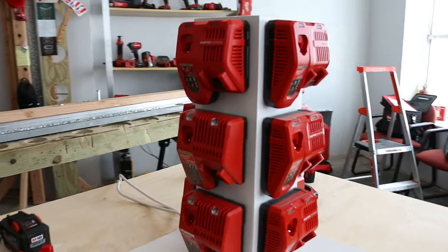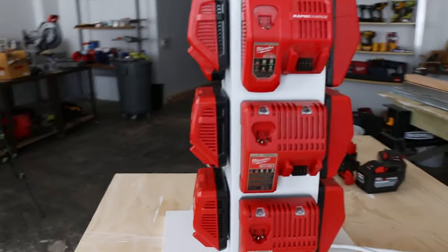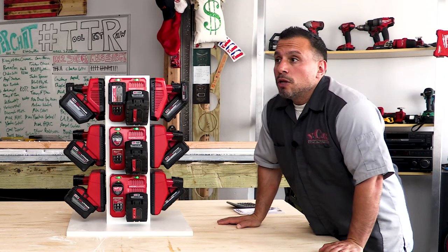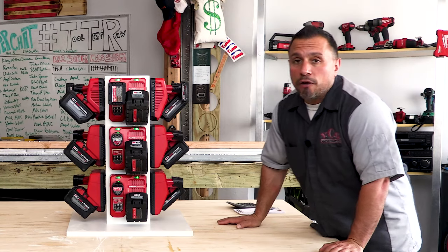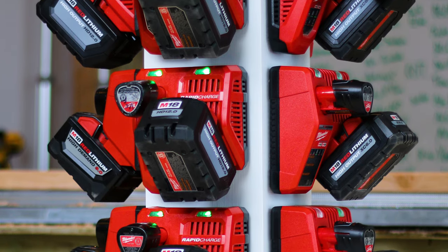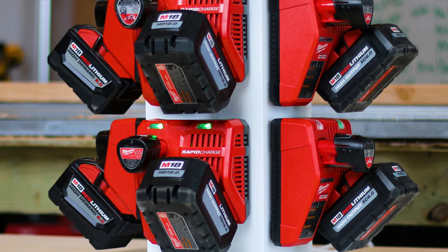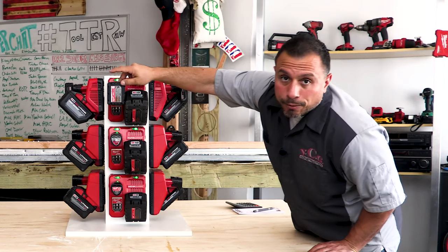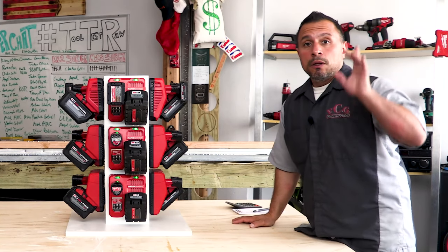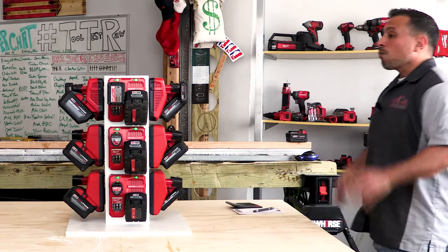This is what we have here: 24 charging slots on this super duper charger. 12 of them are M18 and 12 of them are M12. All 24 slots won't charge simultaneously — they charge 12 batteries at a time. On this rapid charger, once an M18 battery finishes, it will then charge the M12 battery if needed.